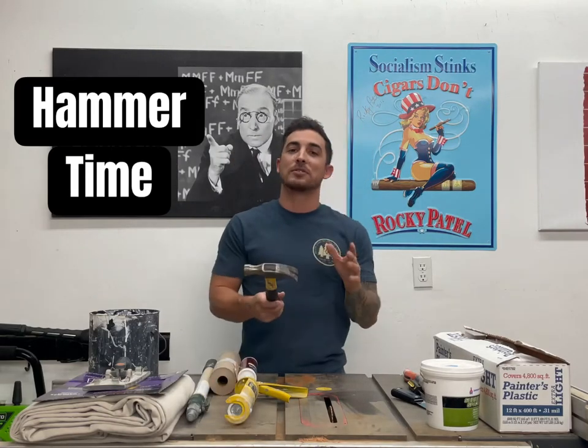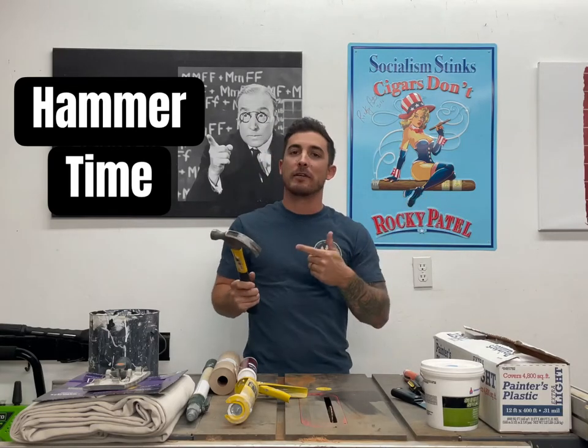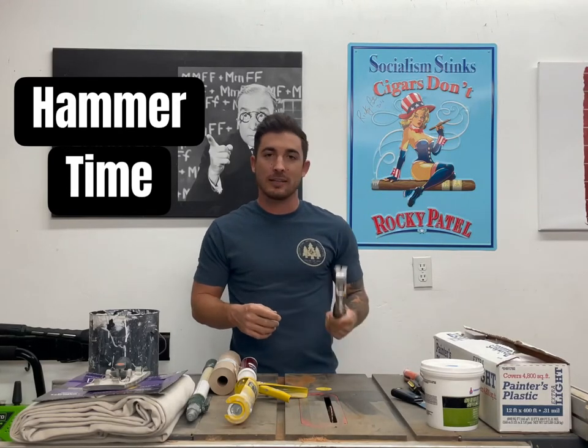Hammer. You're going to want a hammer to go around with you because if you have any nails — which you probably will — up on the wall, you want to go around first before you do anything else and pop off those nails. So hammer — everybody's got one of those, in a junk drawer, toolbox, laying around somewhere.